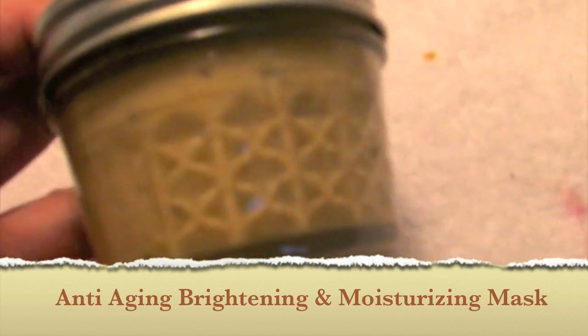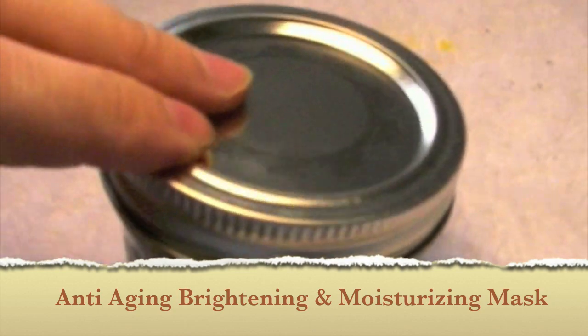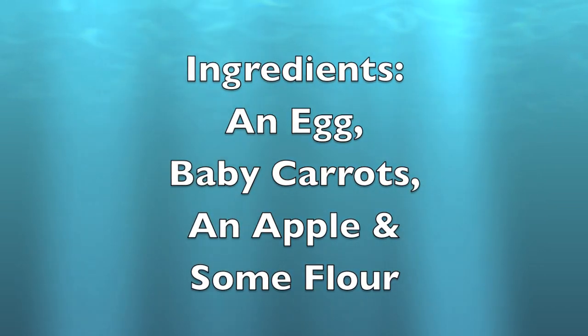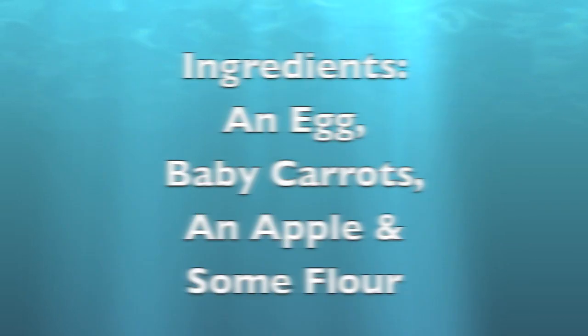In this tutorial, I'm going to teach you how to make an anti-aging, brightening and moisturizing mask. The essential ingredients that we need for this mask are an egg, some baby carrots, an apple and just a bit of flour.